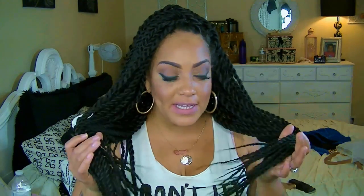Check out sisterwigs.com — they have another version of this by different brands, but this one here is the Magic Lace by Newborn Free. As always, let me know what you think, stay diva and divalicious, and I'll see you guys soon in my next video. Bye!